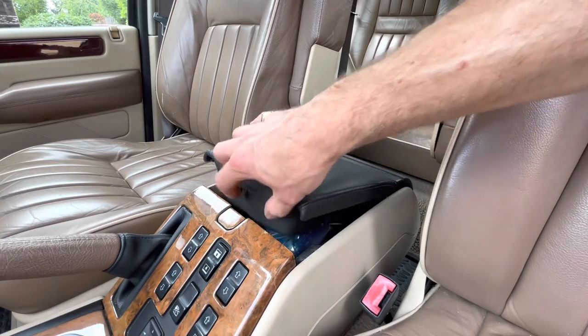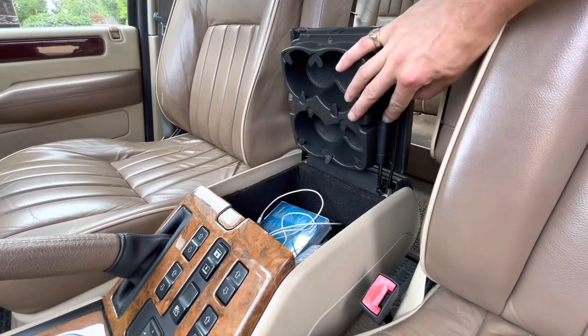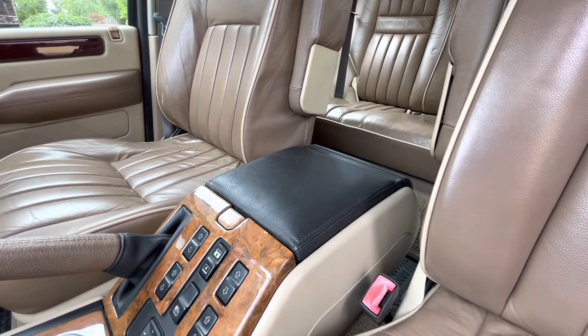The lid for the centre console cubby in the P38 does in fact have a gas strut, and that is supposed to hold it open when you open it. But on pretty much every P38, it just flops closed.